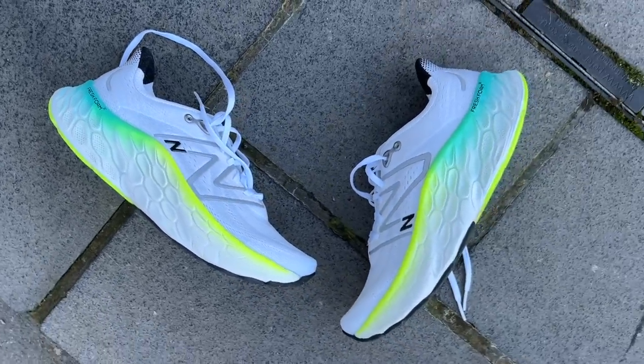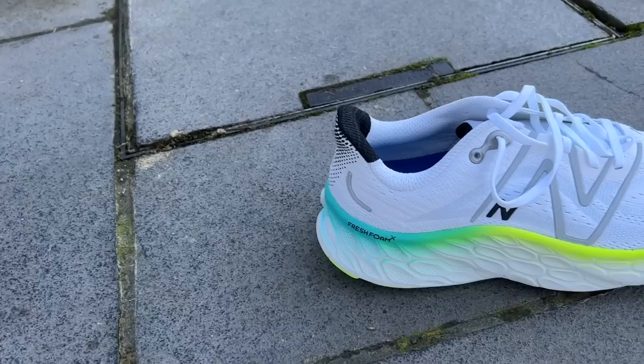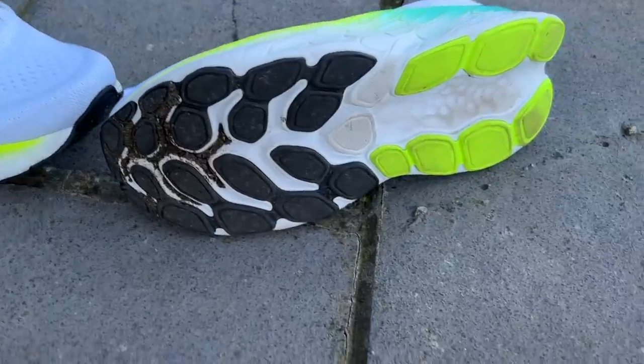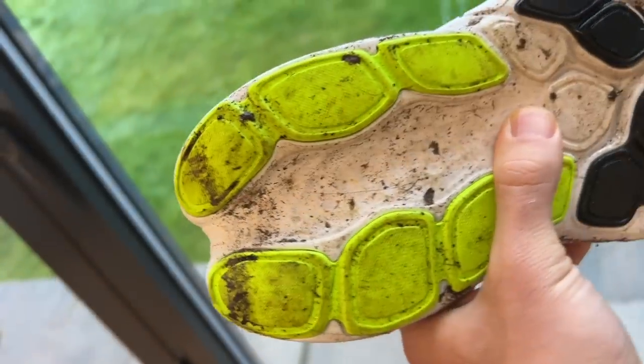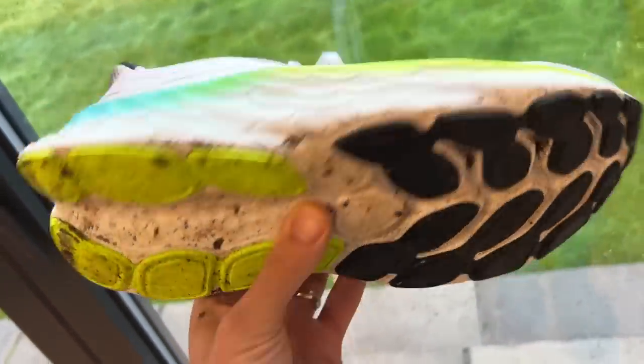There's a very pronounced rocker on the More V4's midsole to create a smooth heel-to-toe transition on easy runs, aided by a groove cut down the middle of the heel. The rubber outsole has pretty good coverage — some exposed foam like the ASICS, but none of the key areas are left uncovered. This rubber has proved very hard-wearing and gripped well.